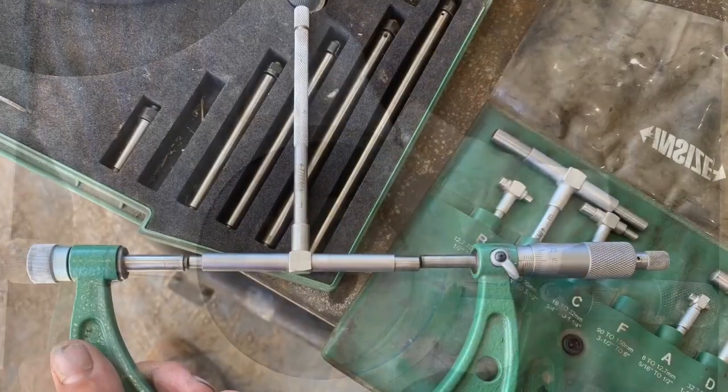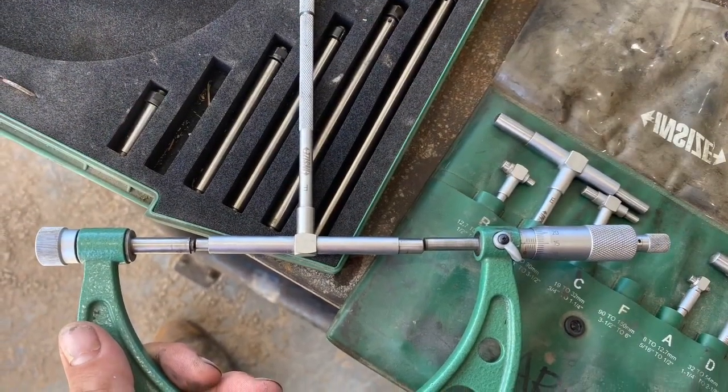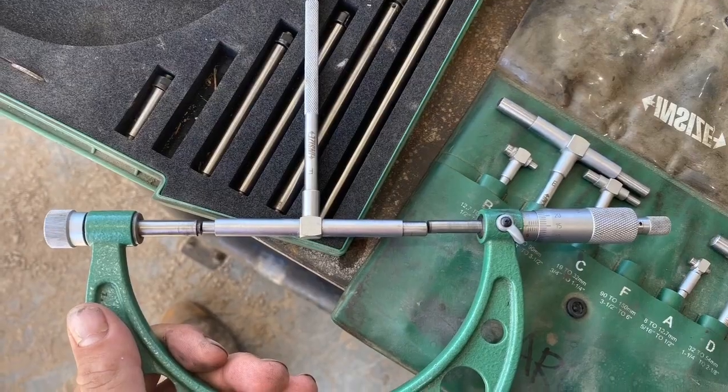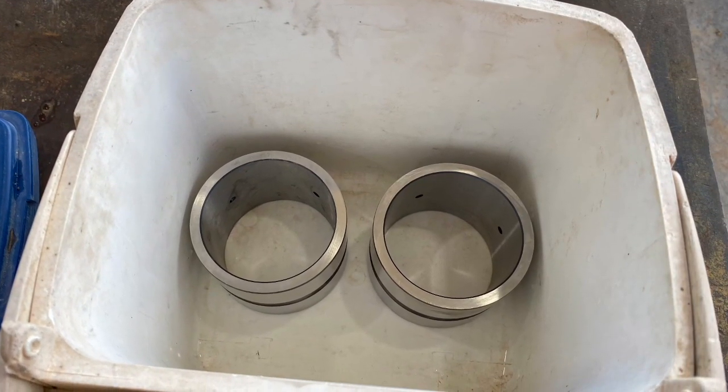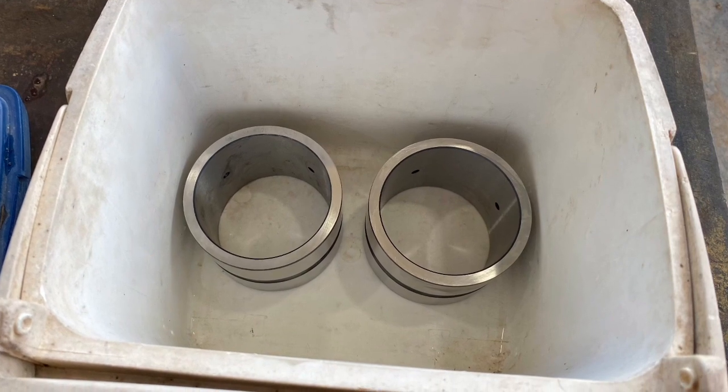Even if you then tried to heat the bore as well to try and get a bit of expansion — if that bush gets caught up while you're trying to insert it with a hot bore and a barely cold bush, the heat from the hot bore is going to race into the bush and swell it up, and it will get stuck. If you've ever got a bush stuck, you'll know that pain — trust me, you don't want to go there.